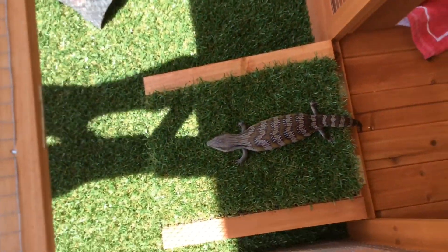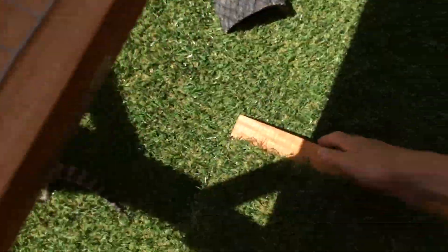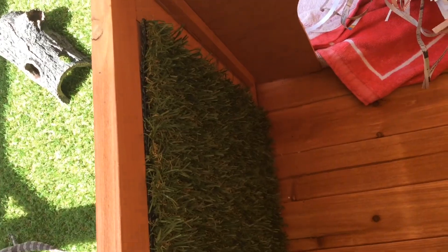If you lift this up — you can't lift this up if this is closed because it's on top. If you close this, you can close it so at night I can just keep her in there. The grass just stays like that.